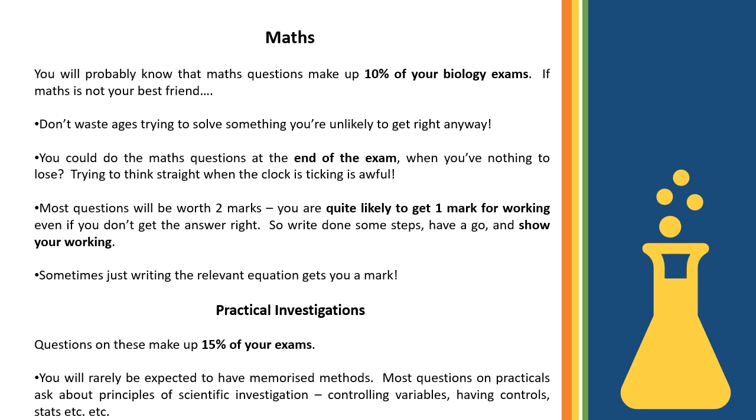For required practicals, you don't need to have them memorised by heart. It won't ask you for the exact steps of a Benedict's test or volumes of reagent used. It's usually about the principles behind the practical — how you control it, how you interpret results. But practicals are worth 15%, so don't ignore them.